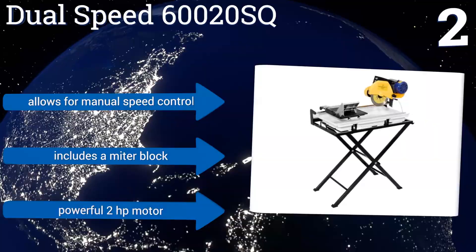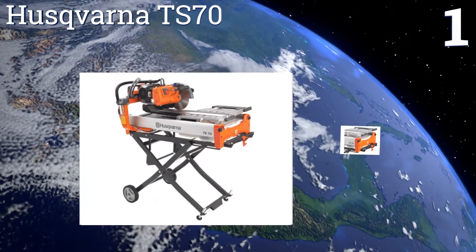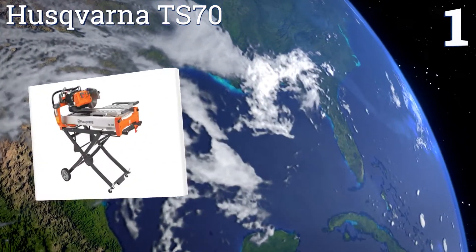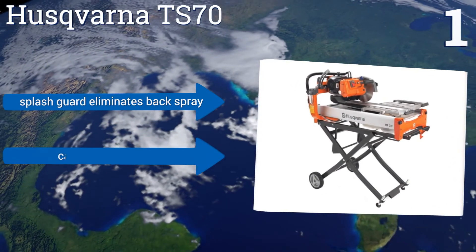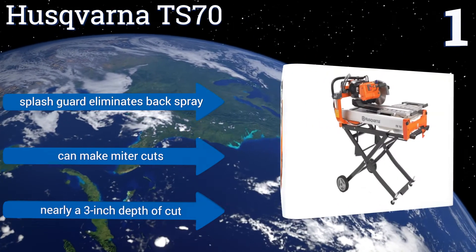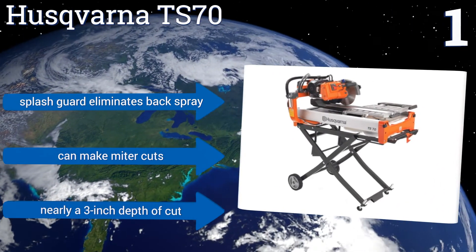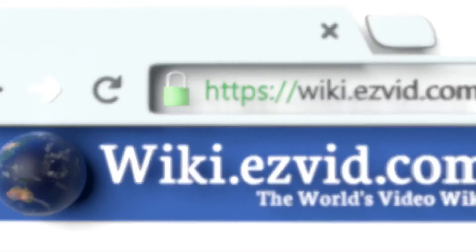Coming in at number one on our list, the Husqvarna TS70 is large enough to rip 20 by 20 inch tiles diagonally and features a belt driven blade shaft that spins at 3000 RPM. It's a contractor quality machine that sets up and breaks down quickly and contains all of the slurry in the cart as you cut. It offers nearly a three inch depth of cut, can make miter cuts, and has a splash guard that eliminates back spray. To see all of our choices, go to wiki.ezvid.com and search for tile saws.